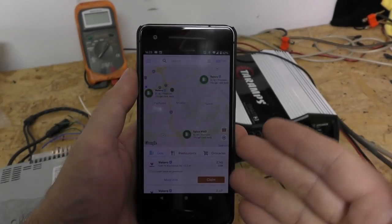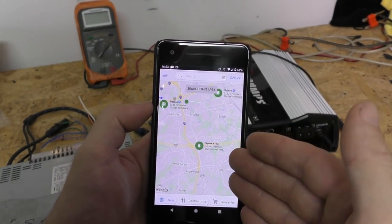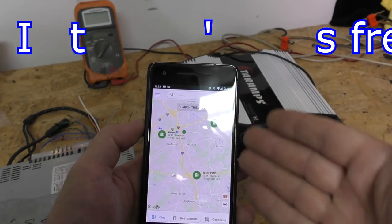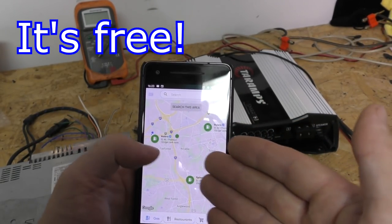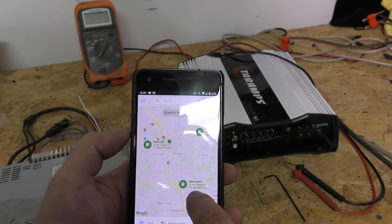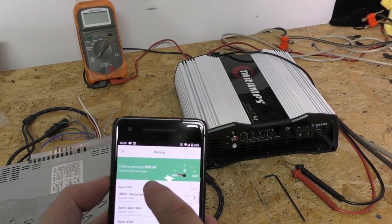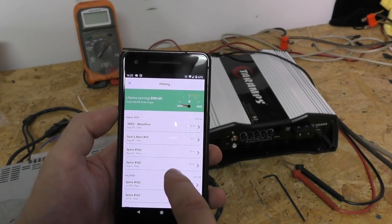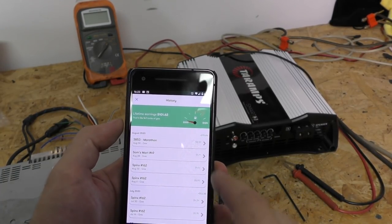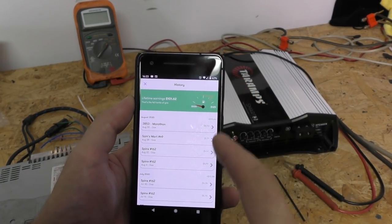This video is made possible by GetUpside. It's a simple download for Android and Apple devices. You get a rebate on gas that you're already buying when you buy at one of these participating gas stations. From the ones near me, you can see we've got $0.10 per gallon off, $0.12, even $0.25 a gallon cash back. I've been using this since February, about six months, and I've saved over $100 on gas purchases. Follow the link in the description below, download GetUpside, and start saving money on your gasoline.